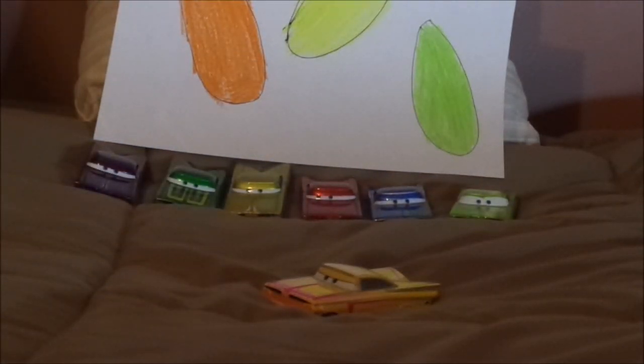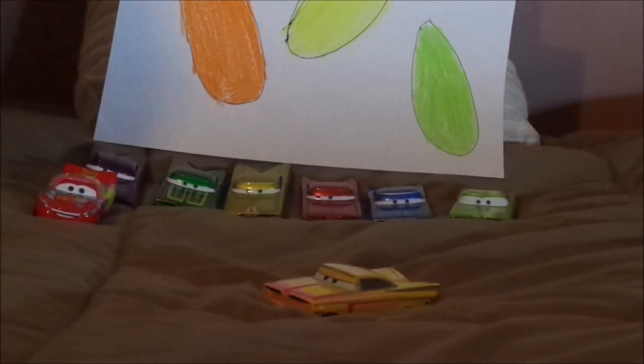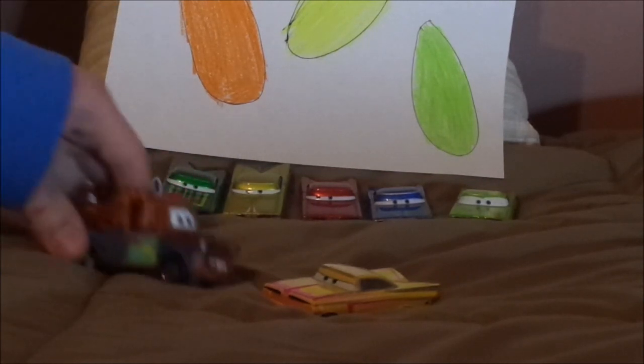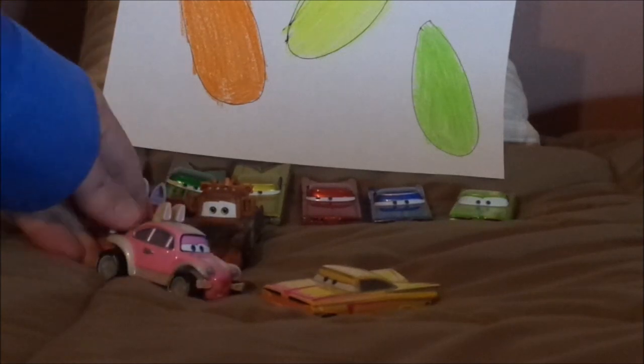And some more Easter themed cars. We have Easter Lightning McQueen, Lightning McQueen as the Easter Buggy, Easter Mater, and the Easter Buggy.